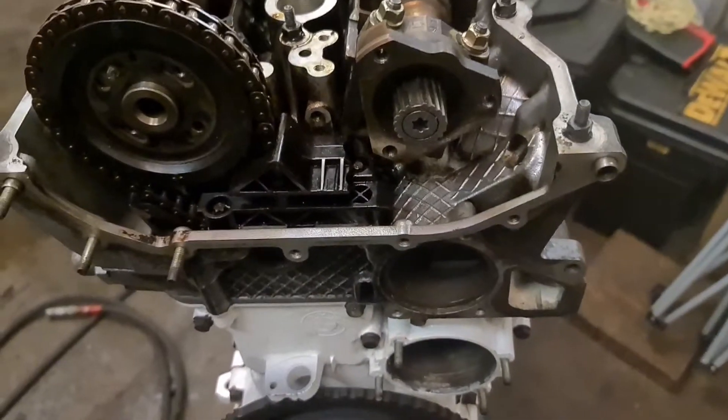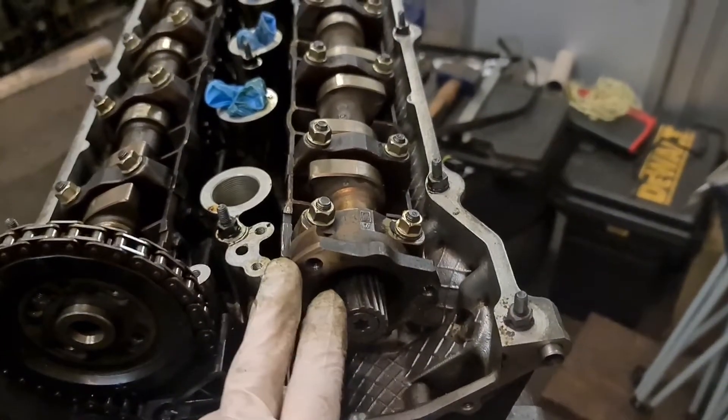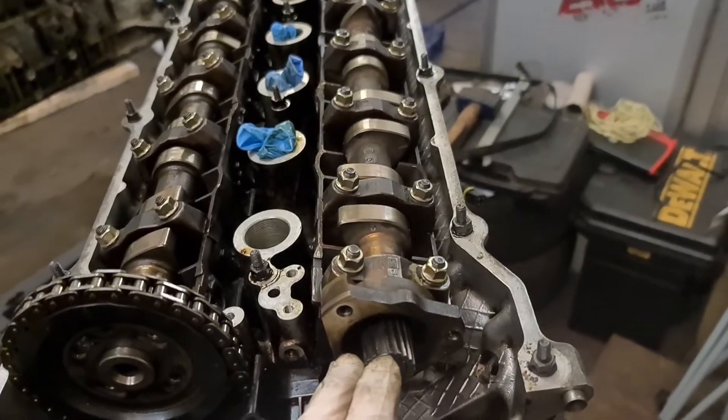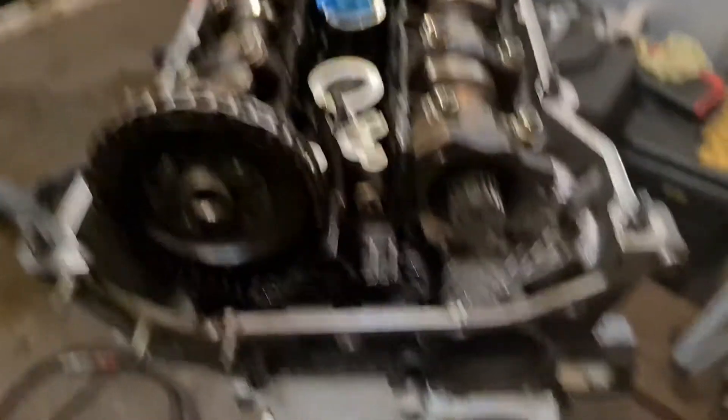Next on the list is get the tensioner into place, get the crank signal wheel back on with the shim, then get the other sprockets back on and the vanos.